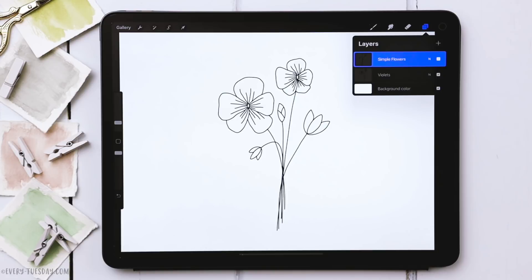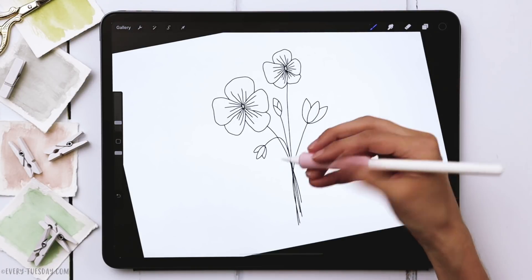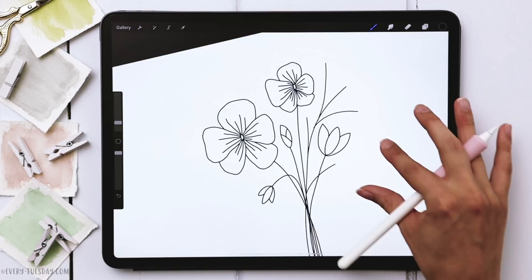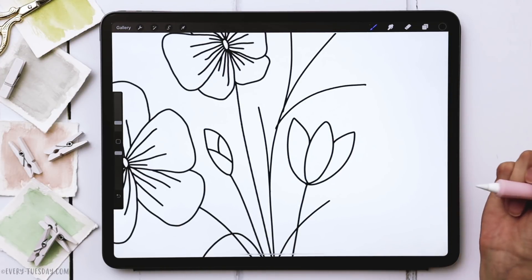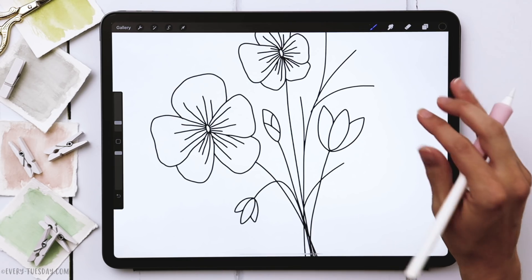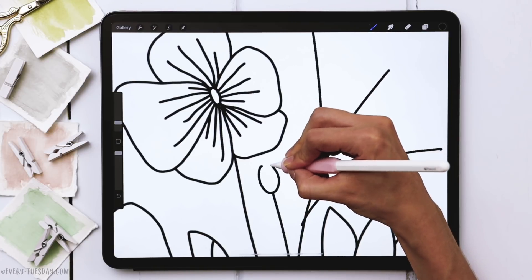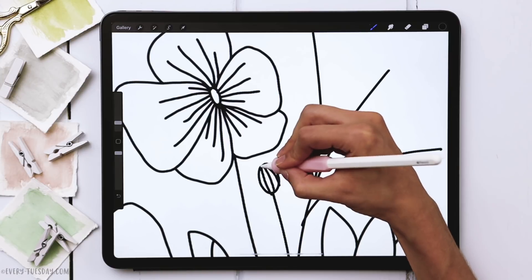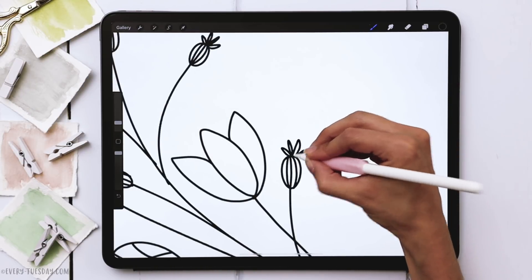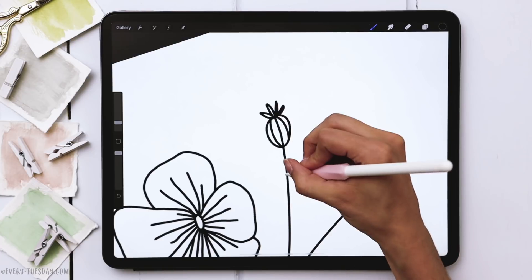Our next flowers are going to be our thistle. Create a brand new layer and label this one 'thistle.' For the thistle we're going to draw some branches first, coming up from the bottom. It's okay for stems to cross, but you don't want to put elements on top of existing elements — especially petals. Because this is line art it can get confusing really fast, so be aware of that and don't intersect any large elements that are already existing. For the thistle head we draw an oval, put some lines inside it, and give it little petals at the very top. Then we'll add in some really simple leaves to fill it out, which also mimic the shape of the little petals at the top.